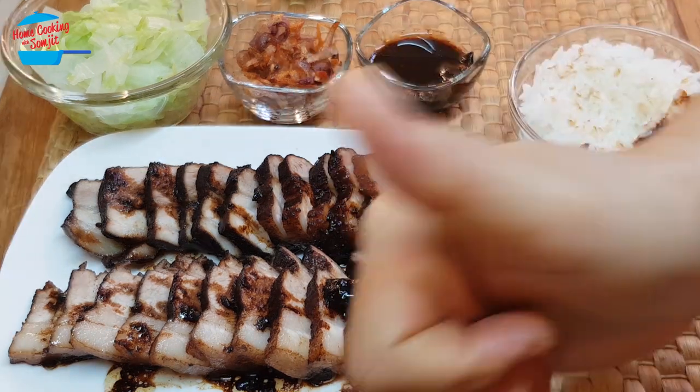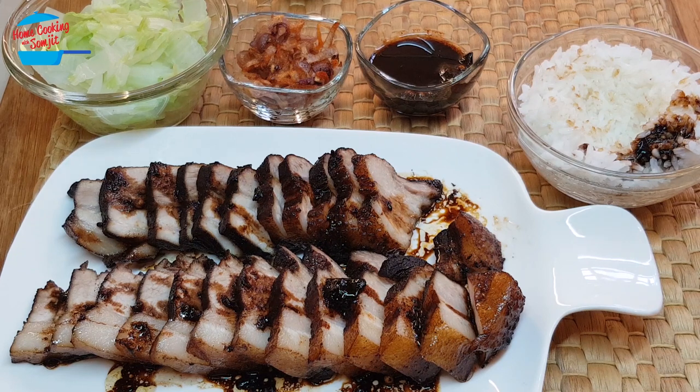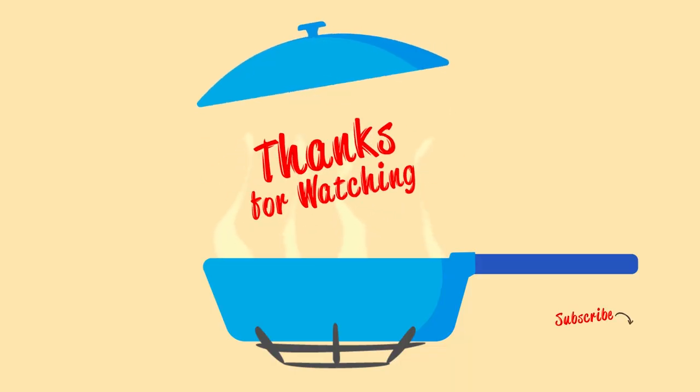I give it a thumbs up. Thank you for watching — if you like this video please share with your friends, and remember to subscribe for more of my cooking videos like this. Thank you and bye-bye!